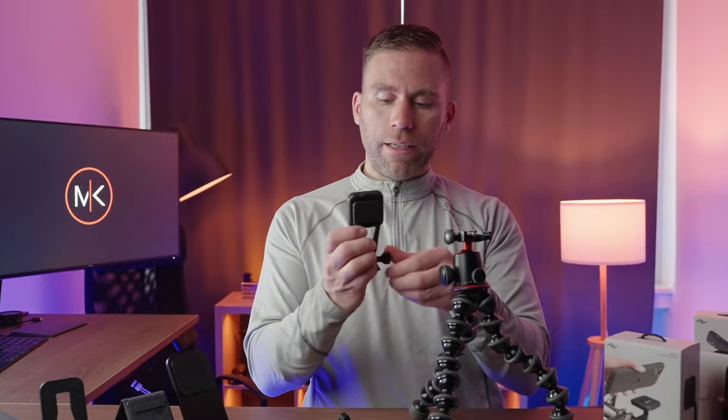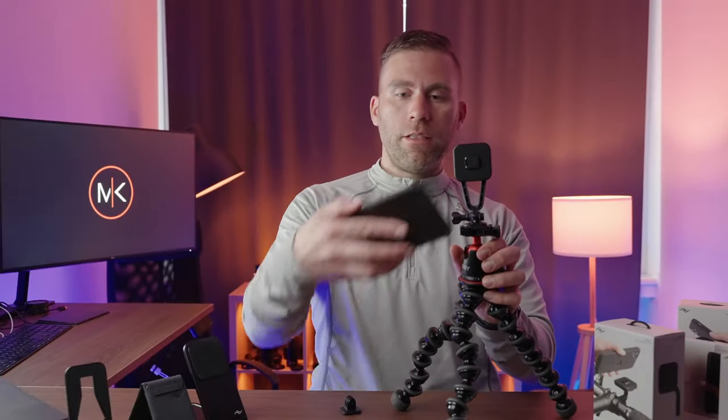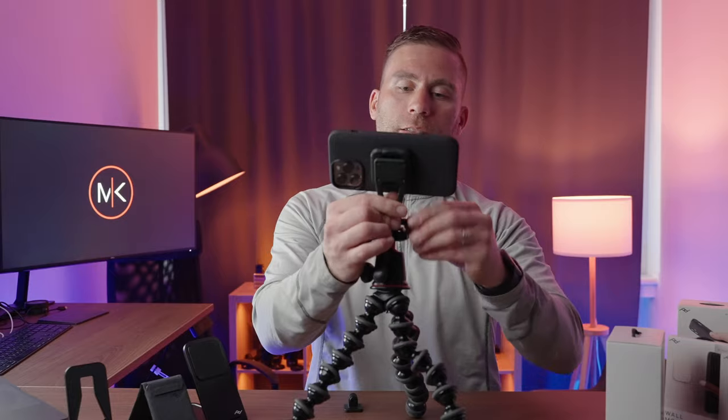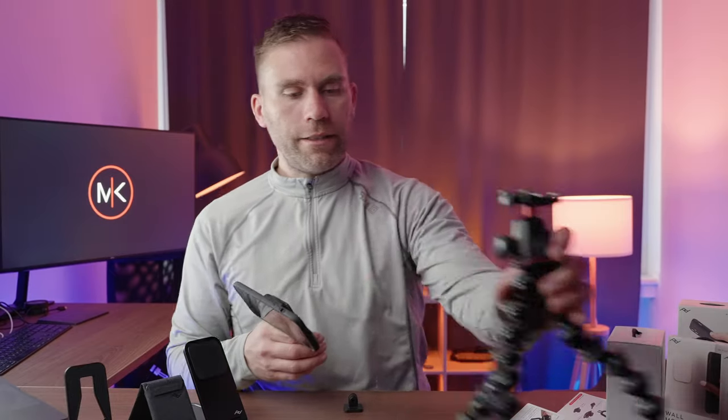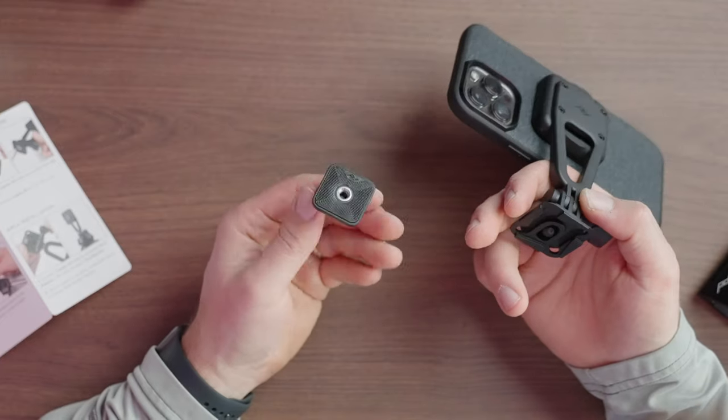That is such a nice invention - good job there, Peak Design. Also on this adapter here, you have a quarter-inch screw. So if I'd like to attach this one, I just take it and screw it on - and there it is. Isn't that cool? That is super handy. You can just adjust it like this. This Creator Kit is awesome - it makes it possible to attach it almost anywhere.